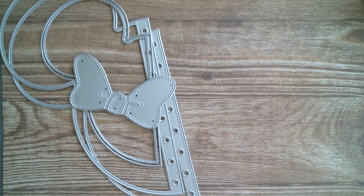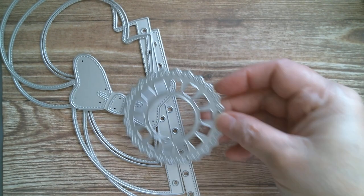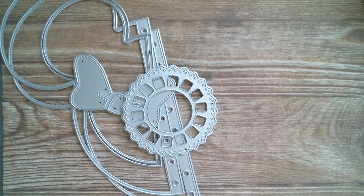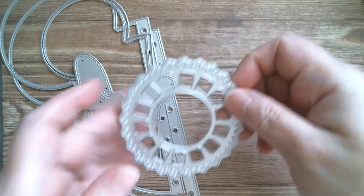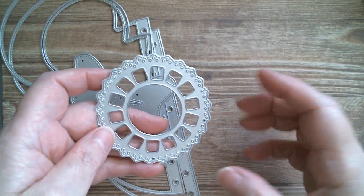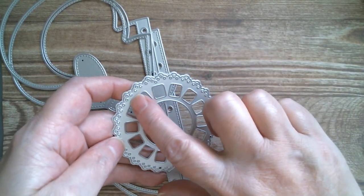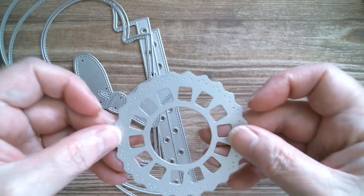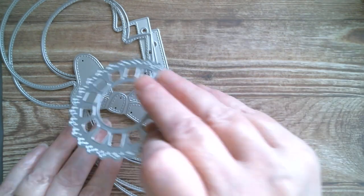You also get the classic kind of Mini Mouse bow, and you also get the picture wheel. Now the picture wheel is one-sided, so if you want to layer it up — which is what I've done — then just use a circle die that is going to fit within this region here, cut your circle and then pop your disc on.